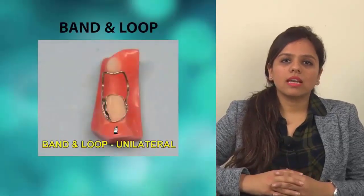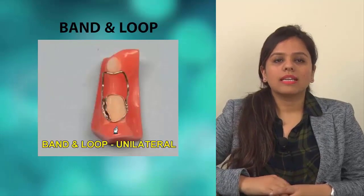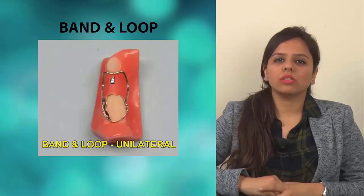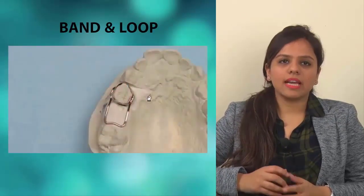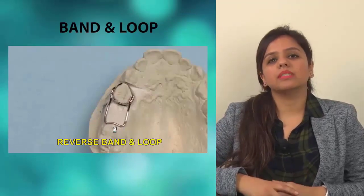The band and loop has been the standard universal appliance for unilateral space maintenance for years. It consists of a band on the molar and a loop that engages the distal end of the tooth being held. Usually it has a wire facing the mesial. In young patients where the second molar has not erupted, the wire is placed distally to maintain the space and avoid mesial movement of the first permanent molar.